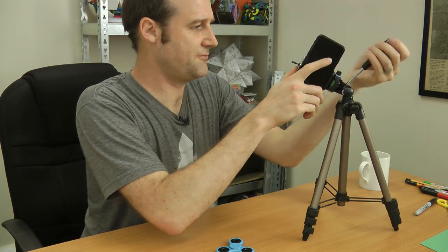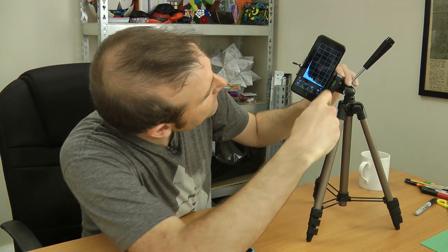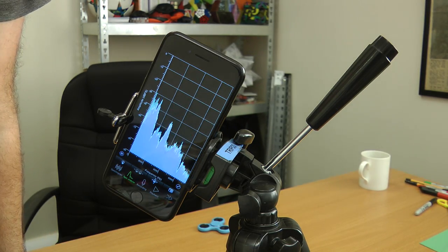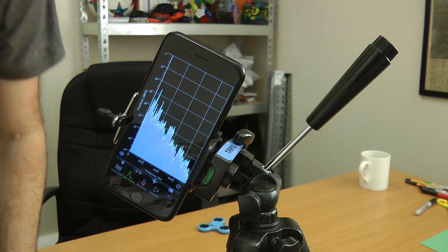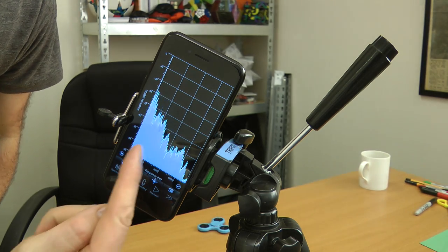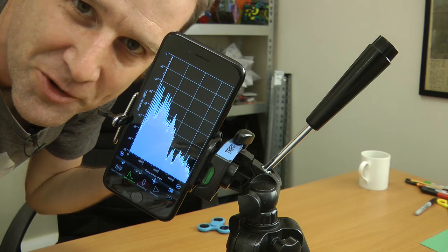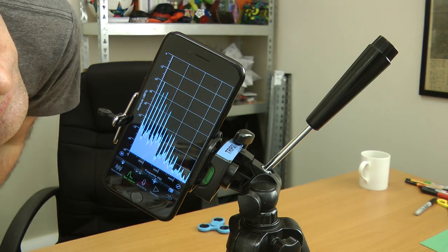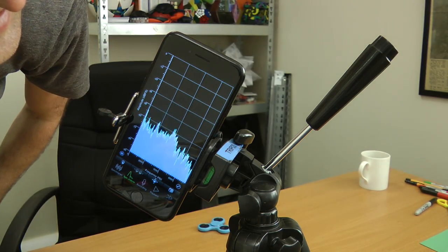So this is just my phone — I have a spectral app on here. We have the frequency it can pick up on the horizontal axis in hertz, and we have how loud that frequency is on the vertical axis. So if I whistle, there we go, one little spike. Or if I try and generate more of a humming tone, you get lots of harmonic spikes.